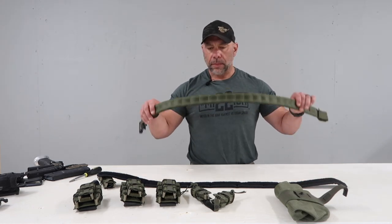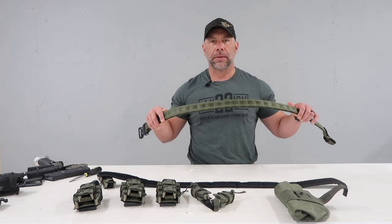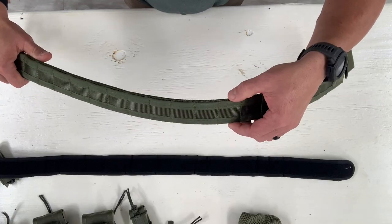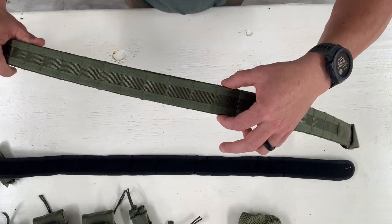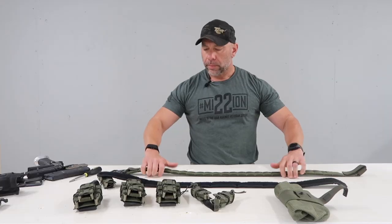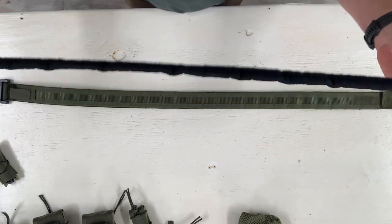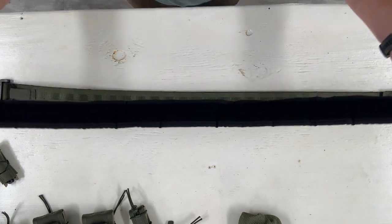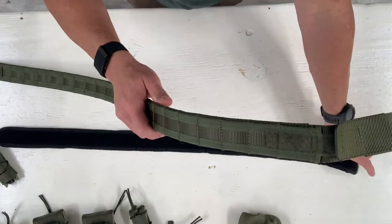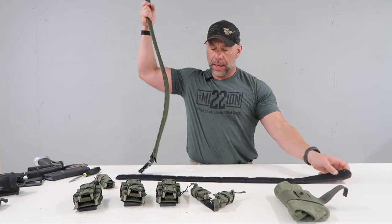What we're going to be using today is their Operator's Belt — a two-piece belt system. It has got MOLLE on the outside, but it also allows you to put over just like regular belt loops or belt slides. The second piece is the inner micro-grip belt. I run this through my belt loops and then this goes over the belt loops, and the opposing Velcro helps keep everything nice, tight, and in place.